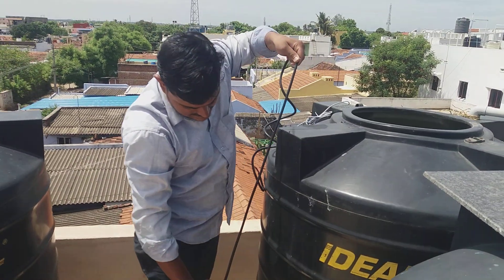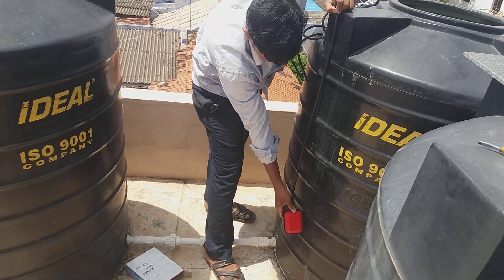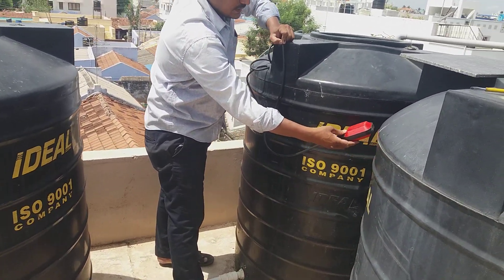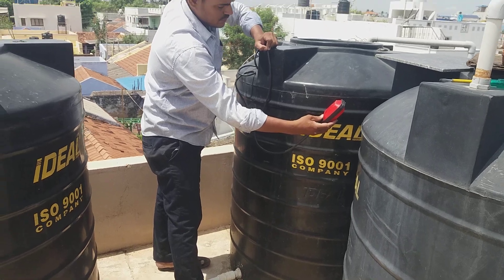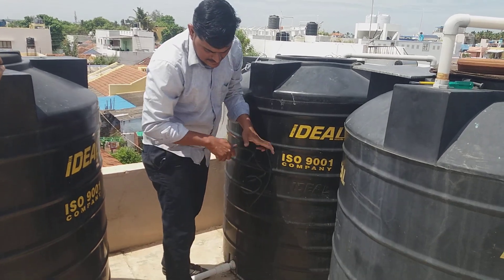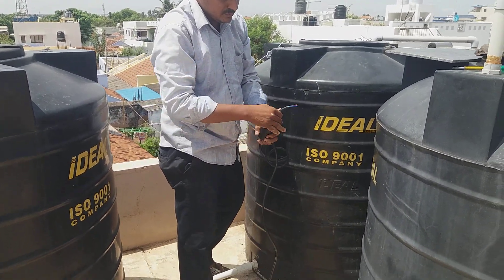The float switch shows the tank level. This demonstrates the tank level.